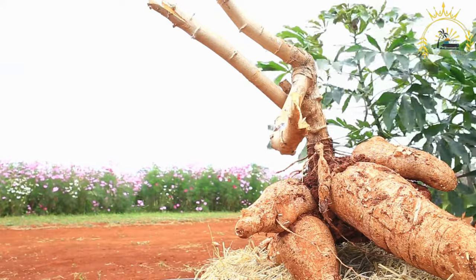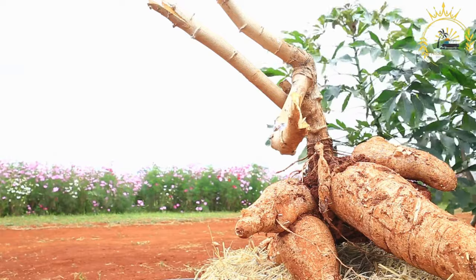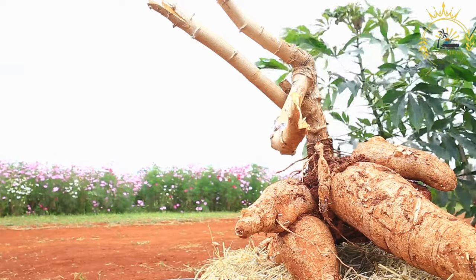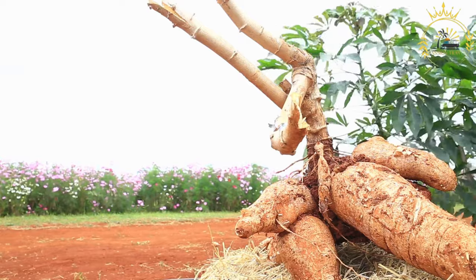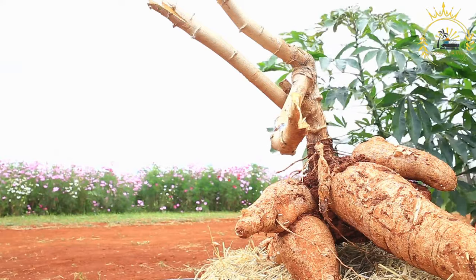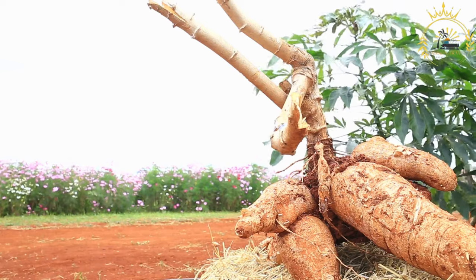Grease a baking dish or cake pan with butter or cooking spray to prevent sticking. Pour the cassava mixture into the greased baking dish, spreading it out evenly. Place the baking dish in the preheated oven and bake for about 45 minutes to an hour, or until the top is golden brown and a toothpick inserted into the center comes out clean.